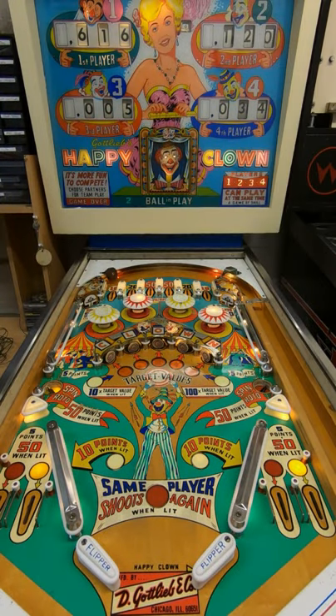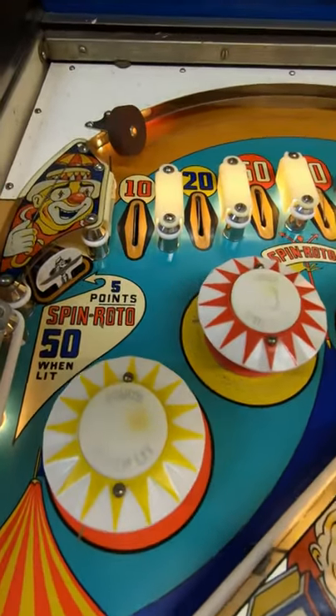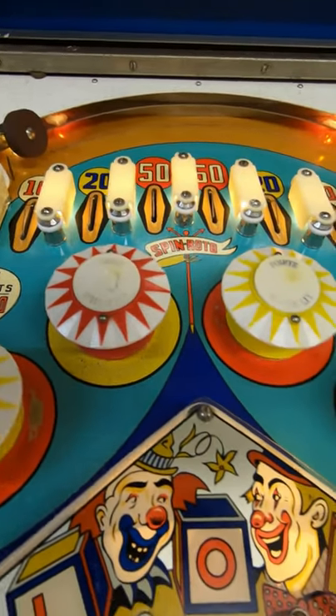Hi there pinball fans, welcome back to another Majestic Pinball Restorations YouTube video. Today we're in the bike shop looking at another customer's machine, which is Gottlieb's Happy Clown. This was released in 1964 and they made 3,235 of these machines. It's another old style electromechanical machine, and I always think electromechanical machine art looks absolutely stunning.